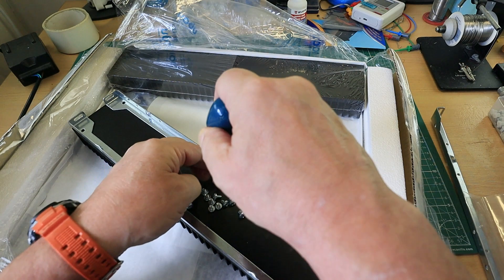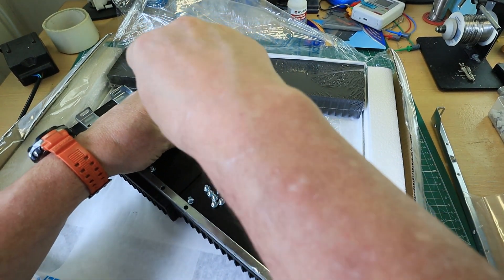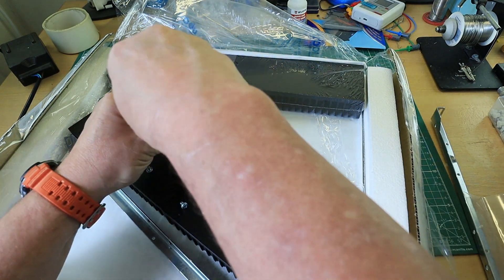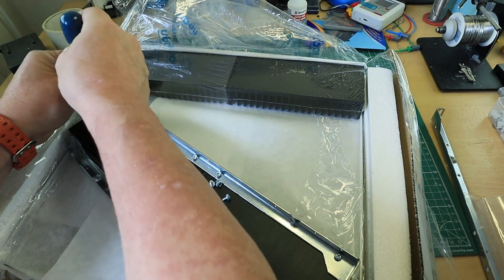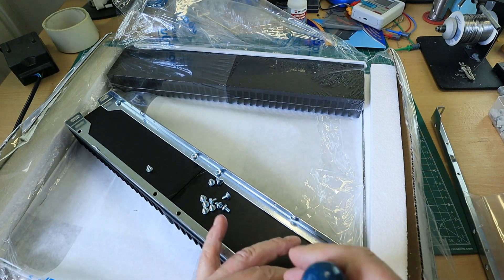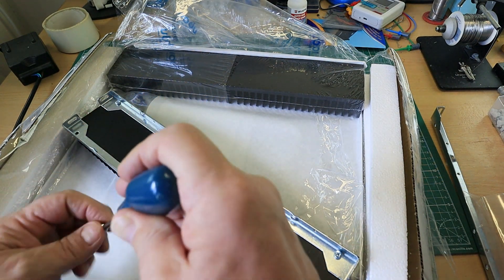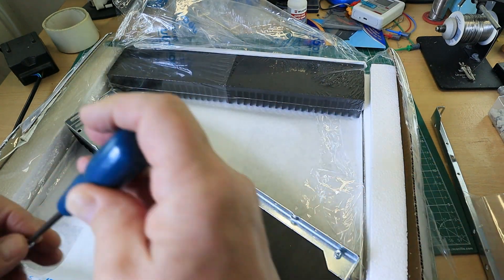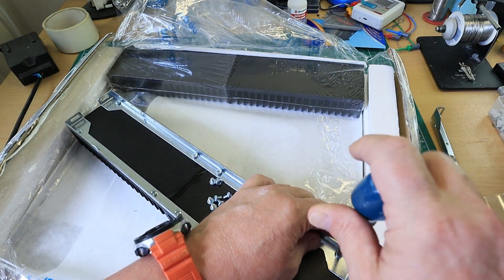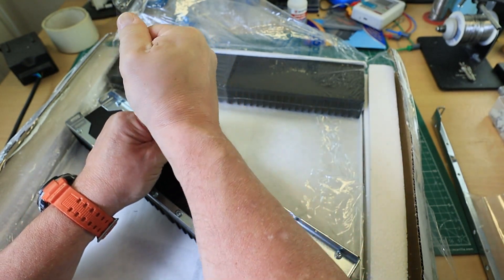Just drop the screws into their respective pre-drilled and tapped holes — don't nip them up yet, float them first. I have no idea of the exact mathematical equation for how much heat this heat sink will dissipate, but it's all available online. It will be considerably better than the plain aluminium plate 400 by 200 by 5mm thick I used previously — that's the plan.